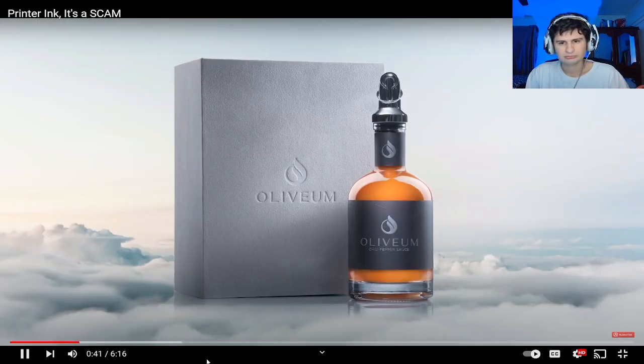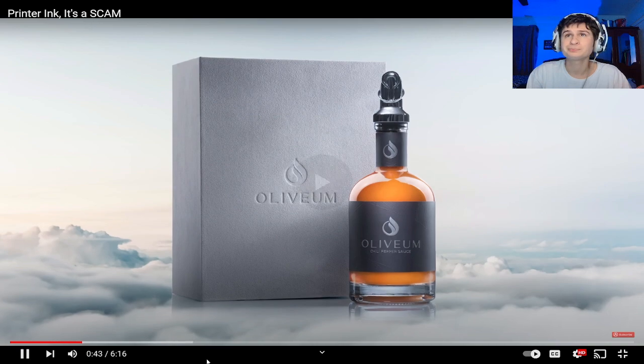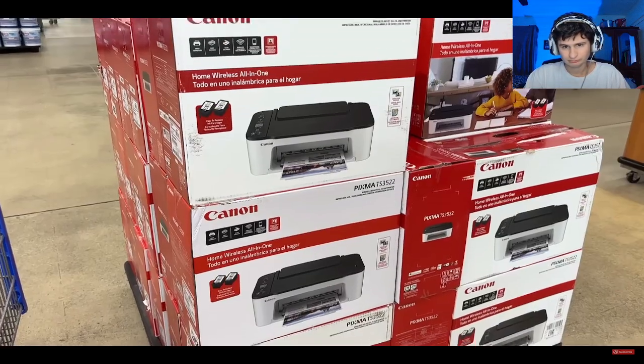I'm not currently printing very much, but I do have a hot sauce business and I'm constantly mailing out bottles of hot sauce, so I need to print labels. I went to Walmart looking for a super cheap, simple printer that can just print out labels — nothing fancy.